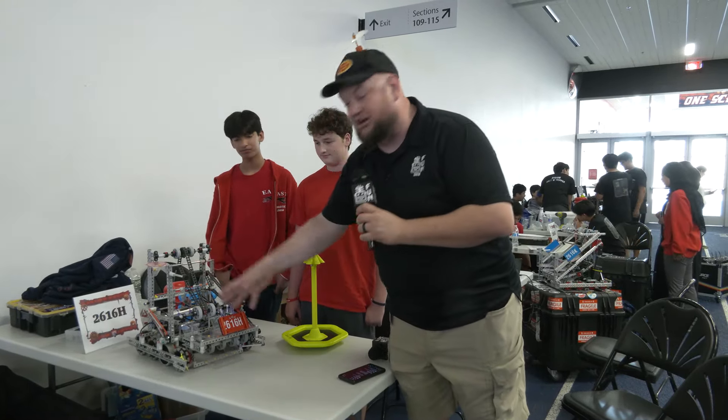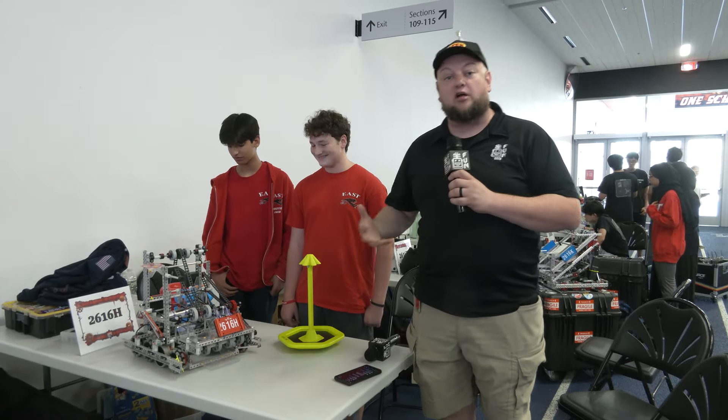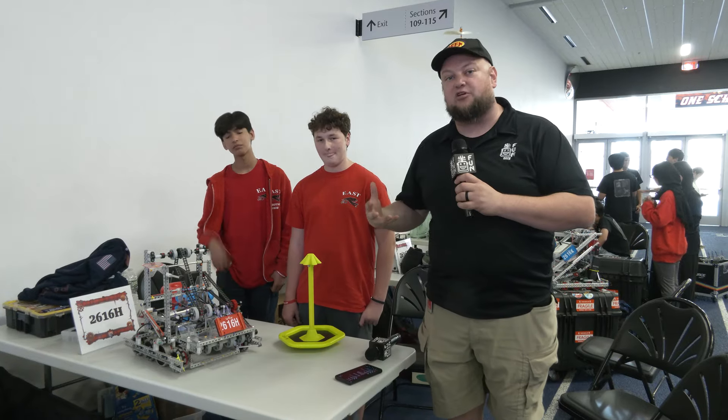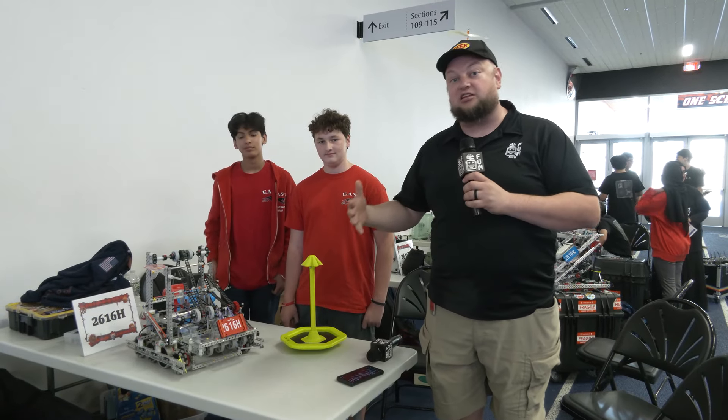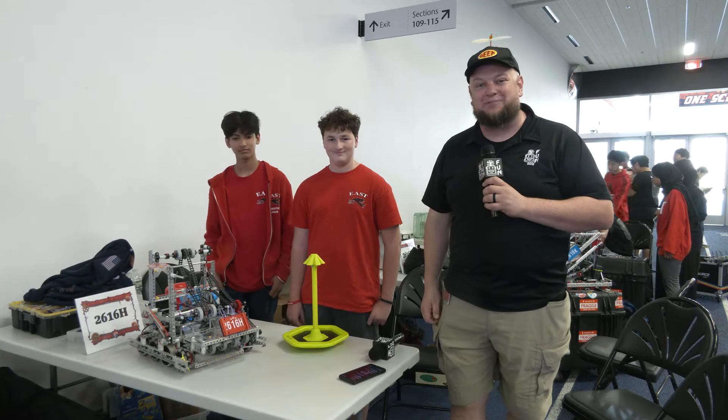The robot is also rocking a great doinker, so we'll talk more about that, as well as some of the systems they're using, some of the programming, and maybe some areas of opportunity and what they're trying to work on throughout the signature event and beyond. Learn more about Hydra coming up here on Pits and Parts.